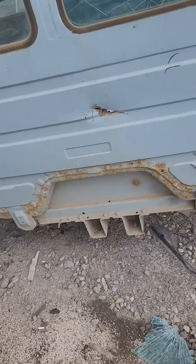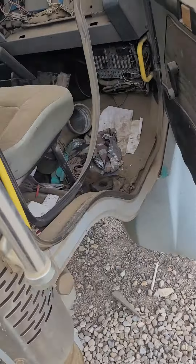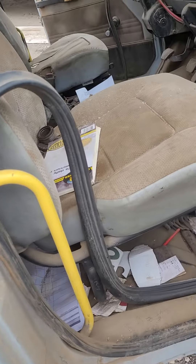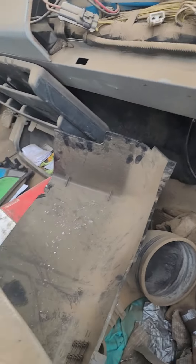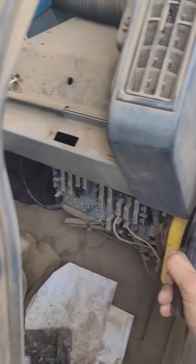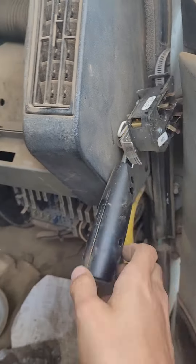Over here is the back side of it. What is this? Okay.